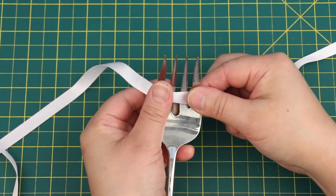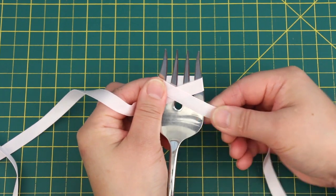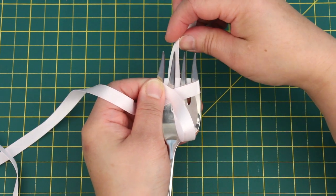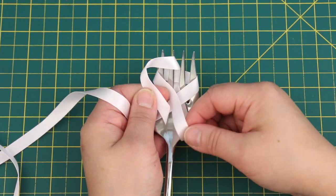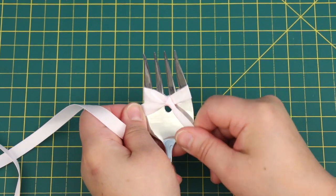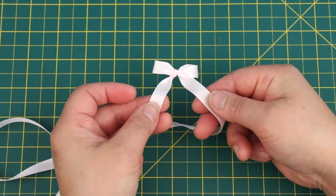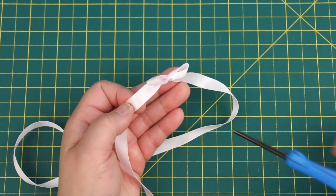Wrap the ribbon around the fork so that it crosses in the front. Hold the ribbon down. Take the end and put it through the middle of the fork. Don't pull it all the way through — leave a loop. Take the end and put it over the top, right in the middle, and then through the loop like this. Pull it tight — there you go! It makes a perfect bow. Slide it off. Easy peasy! For the bow on her bodice, leave the ends long. For the bows on her skirt, cut the ends like this.